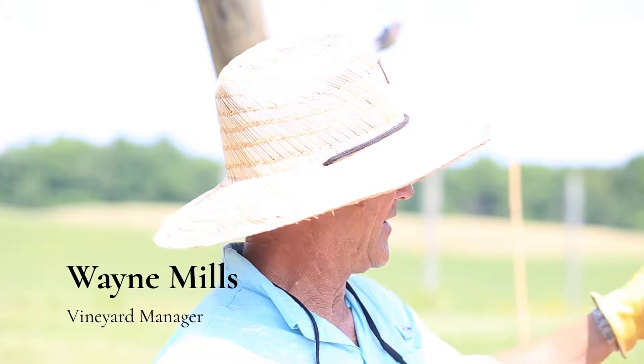Hi, I'm Wayne Mills. I'm the vineyard manager here at Rock Mills Vineyard and the winery at Bull Run. Today we're working in the little expansion we did at the Bull Run Vineyards — the vineyard you can see from the patio and from the lawn at the winery.